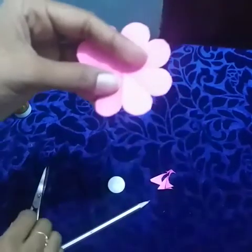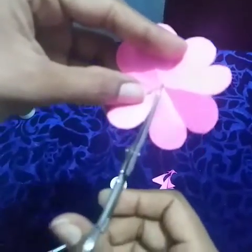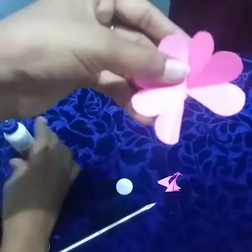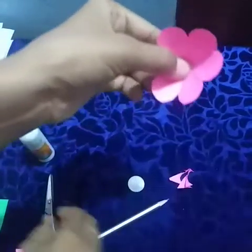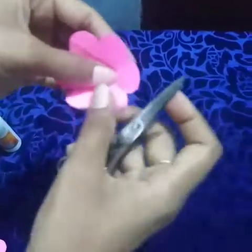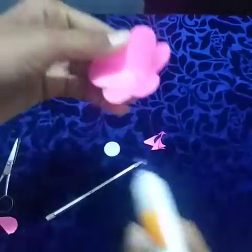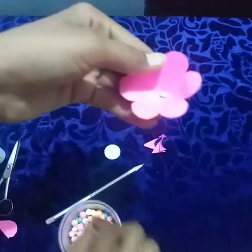Now cut the petals. Next, apply the glue. Paste it, fold like this. Then take the scissor and cut like that, one by one. Then inside apply the glue and paste one dermacool ball.